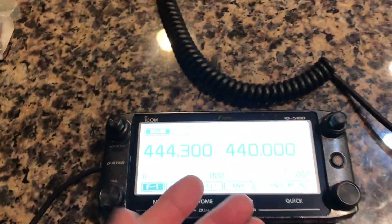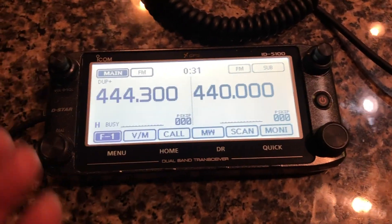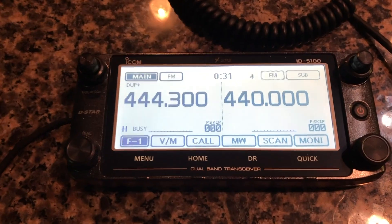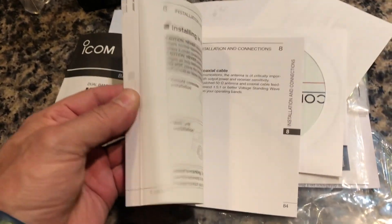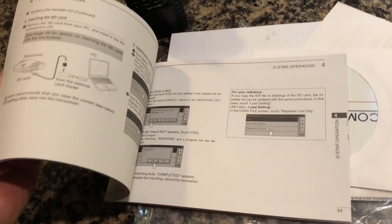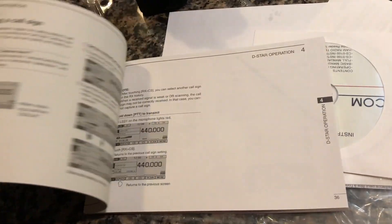The most important thing is that it's running. Aside from not getting a signal, I at least know it's operational, which is very exciting for the price I paid. The next thing I need to do is dig into this manual — I'm going to need a couple Adderall to get through it. There are a lot of details. It's a Sunday morning, cup of coffee kind of task.